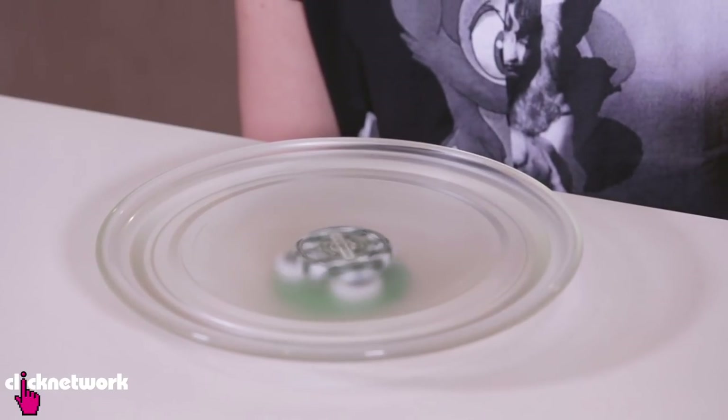Alright, my lazy Susan is done and as you can see it works perfectly. You could use a lazy Susan for your sauces or spices or anything you have in a cupboard — lots of products or whatever. You can put it on a lazy Susan, put it in a quarter of a cupboard, give it a spin and everything is easy access.